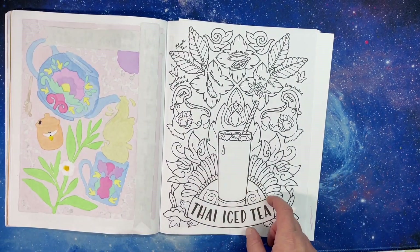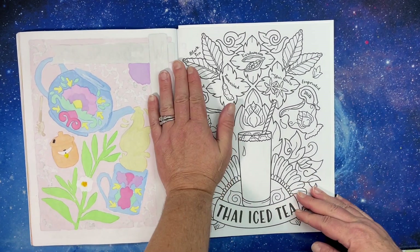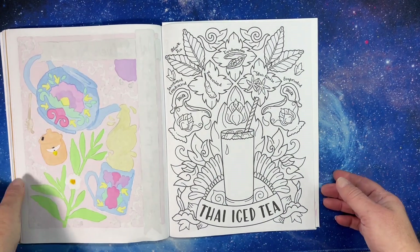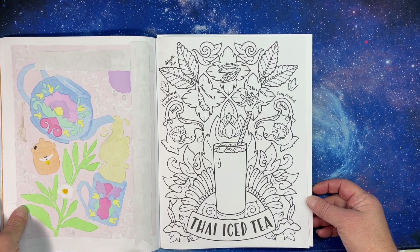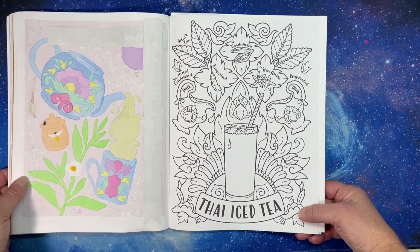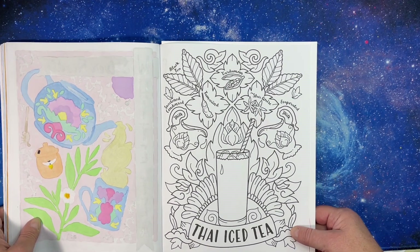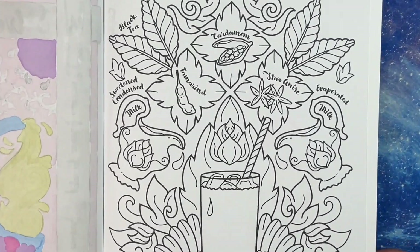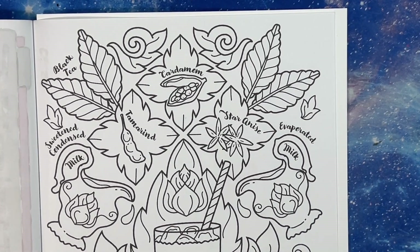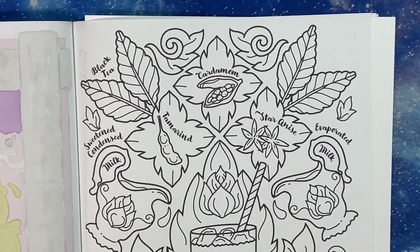There are ice cubes in the glass, so I'll color those in — maybe make them sparkly. Let's get started. If I do the gold first I'll have to let it dry, so let's try doing the spices first instead.